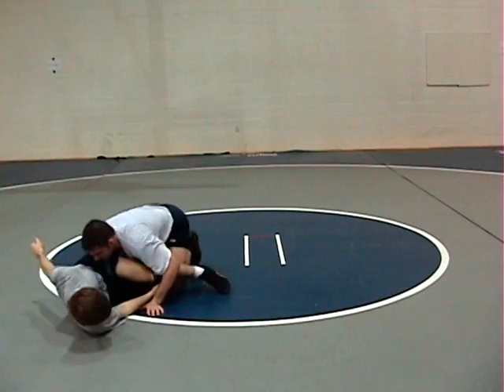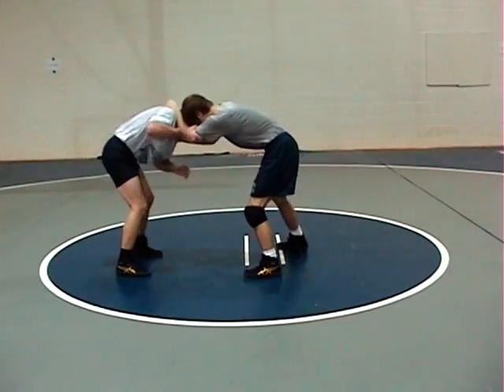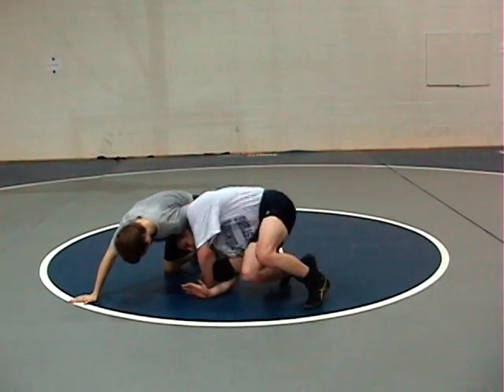Again, the knee pull: when the man has elbow control with your right hand — Coach Prince has elbow control. One, he sidesteps. On two, he front steps and criss-crosses the hand. On three, he pulls the knee to the chest — knee pull single — steps over the leg, locks it.